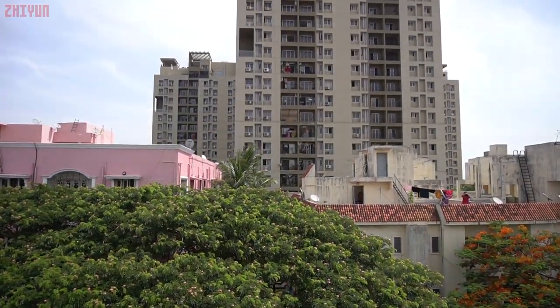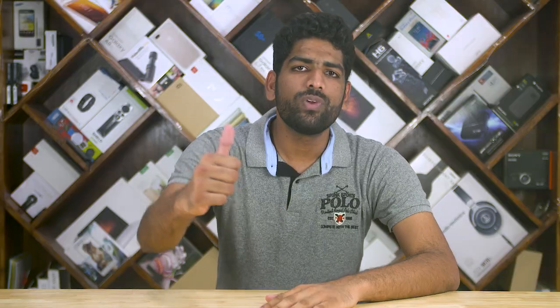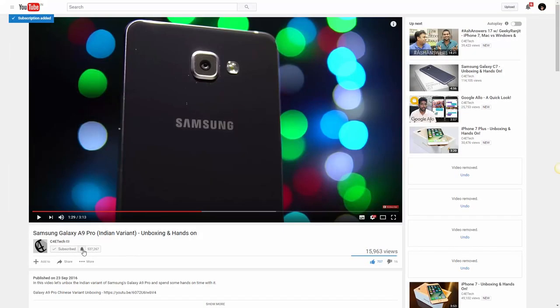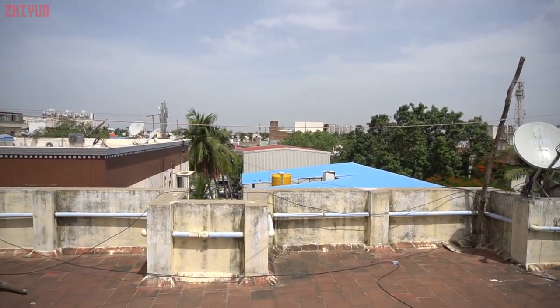That's it for my take on the Zhiyun Crane. Would you get one of these? Let us know in the comments below. Give this video a thumbs up if you liked it and subscribe to C4E Tech for more, to make sure you get notified each time a video goes live. Thanks a lot for watching — this is Sundar from C4E Tech, have a nice day.